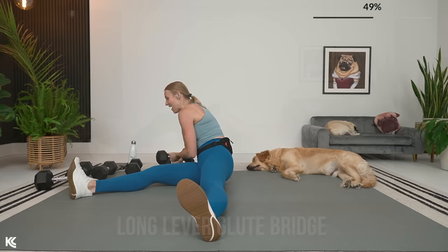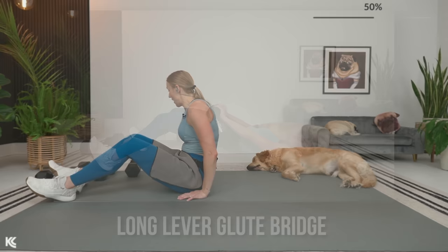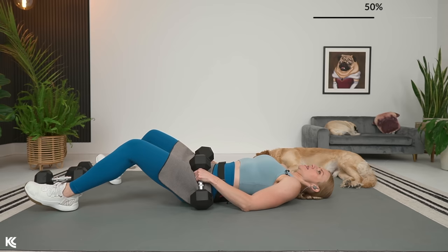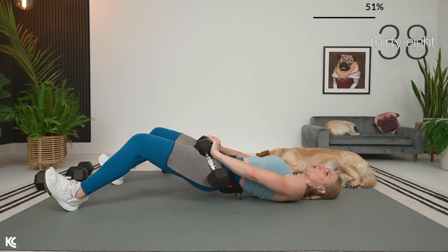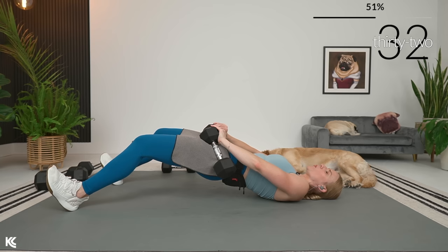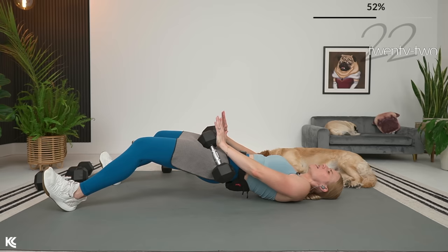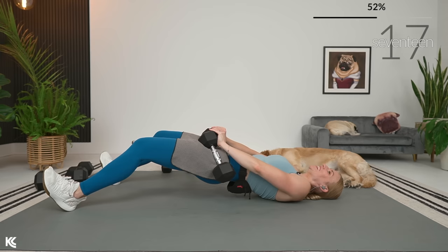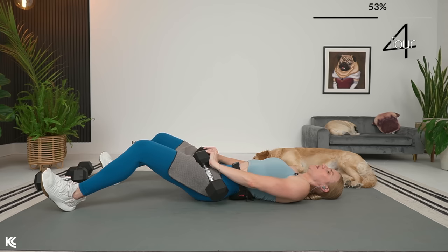Moving on to a long lever glute bridge. One or two dumbbells right up on those hips — roll it back, legs are going to be out nice and long. This is going to be very challenging for the hamstrings. We lift — squeeze, and then lower. You won't get quite as high off the ground because those legs are out longer, so not quite as big a range of motion. But the burn is definitely still there — make sure you're reaching all the way up to the top, squeeze the glutes, feel the back of the legs in that lift. Remember: stronger here so you can be stronger out there. Here's three, two, and one.